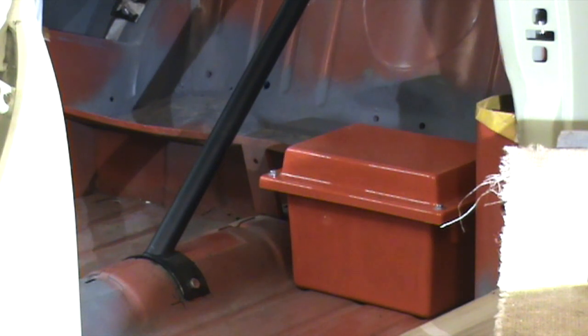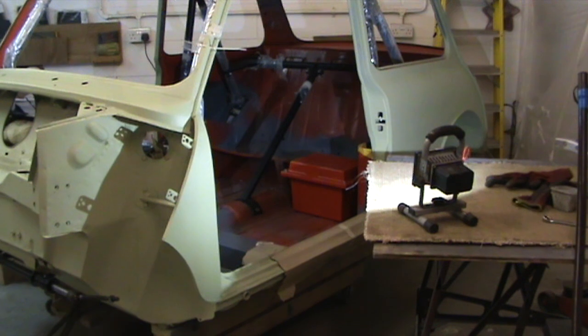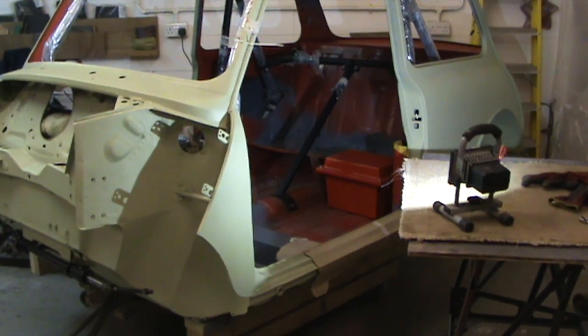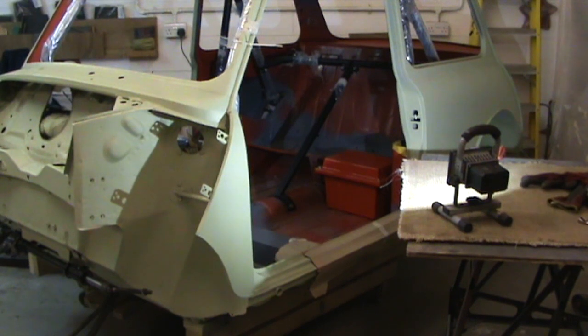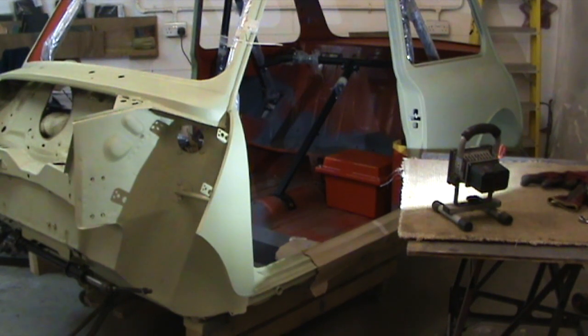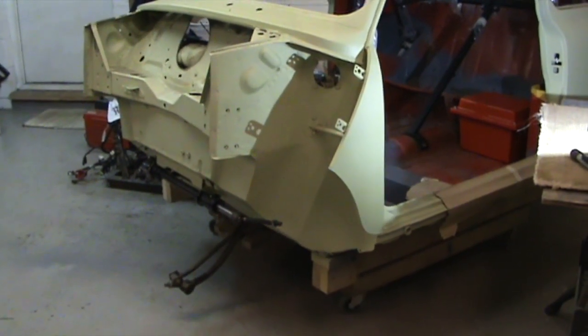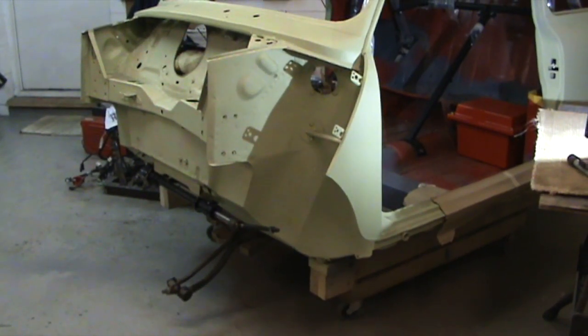In the next video, hopefully there'll be some seats in situ, gear change sorted out, steering column in place, and door bars fitted so we can then line up. Just down below here you can just see the gearbox linkage awaiting to be positioned. I'll see you on the next video.